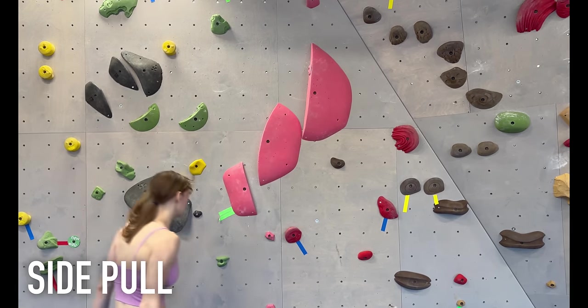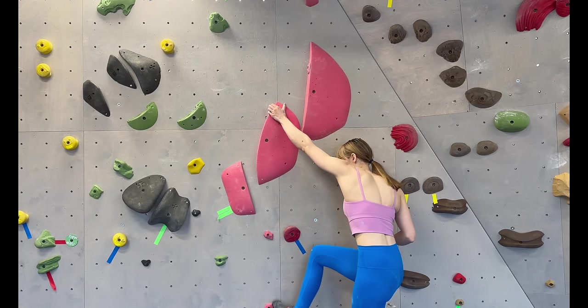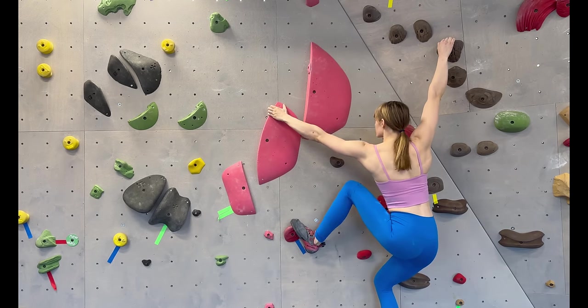Side pulls are any hold that you can't pull directly down on, and you're forced to come at it from either the left or right side. When you encounter a side pull, you want to position your feet on the same side that you're going to hold it from to get a good lay back on it.